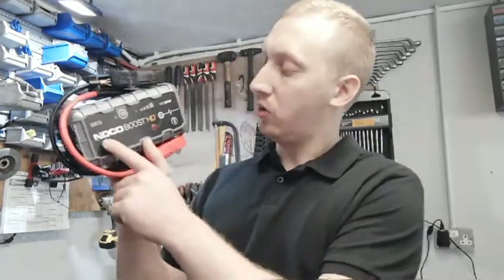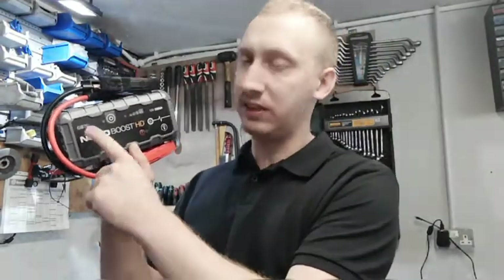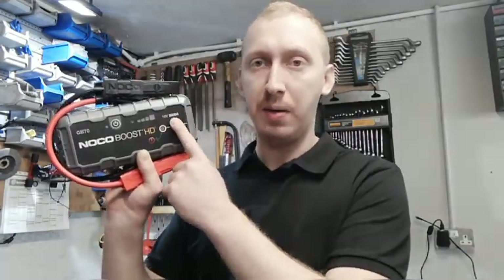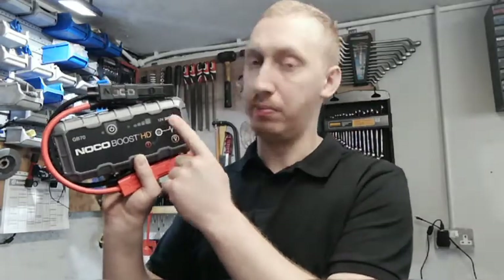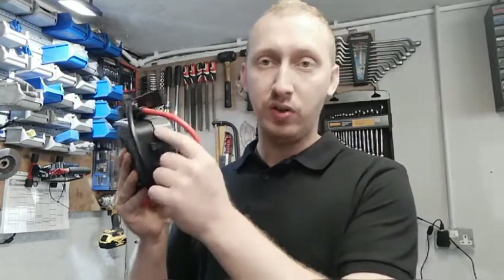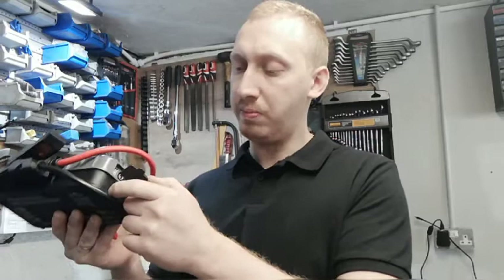Hello guys, welcome to my channel '4 Weeks by David.' Today I'm going to show you this NOCO jump starter — the NOCO Boost HD GB70. The model is GB70, and it's 2000 amperes. What's nice is you can charge it by phone, or you can charge it by car using the car socket. It's a very powerful booster.